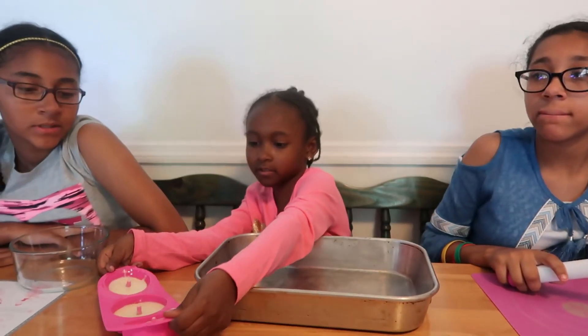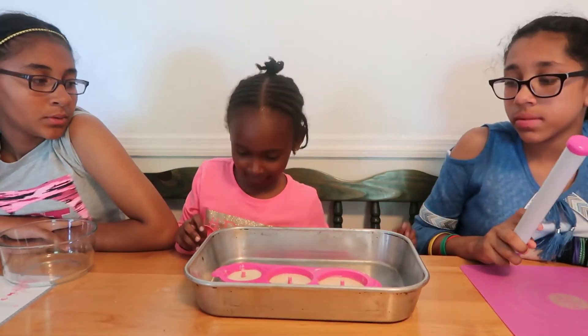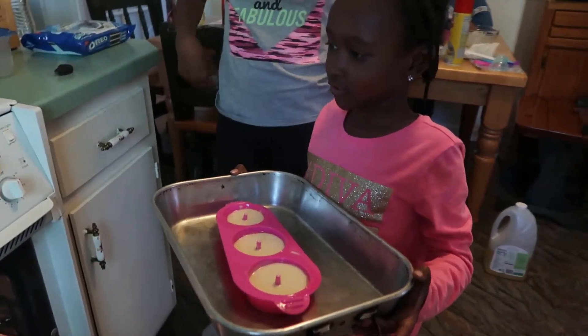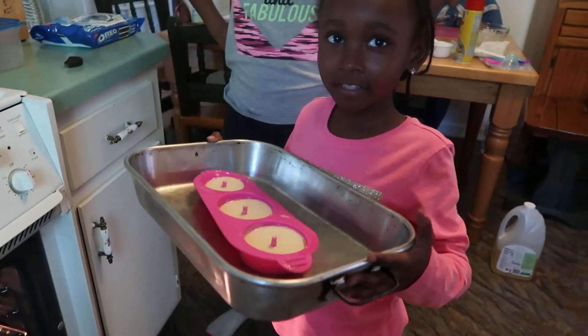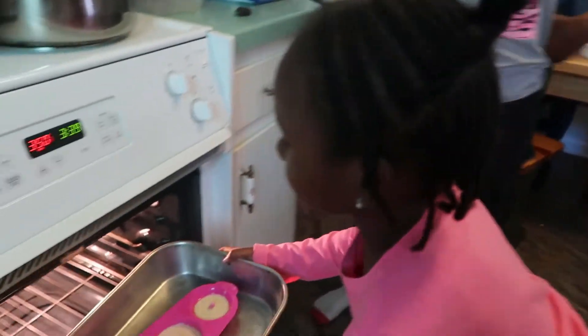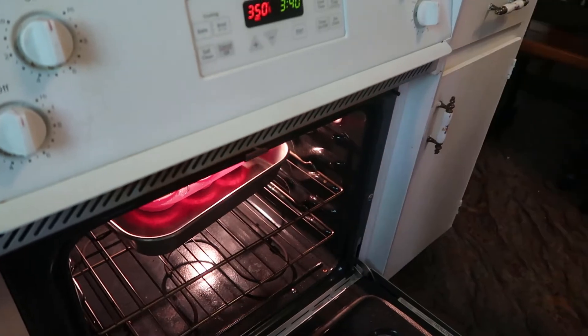Now you have to put these in the pan and make sure it doesn't spill. Now you're going to put it into the oven at three hundred and fifty degrees. And make sure not to burn yourself.